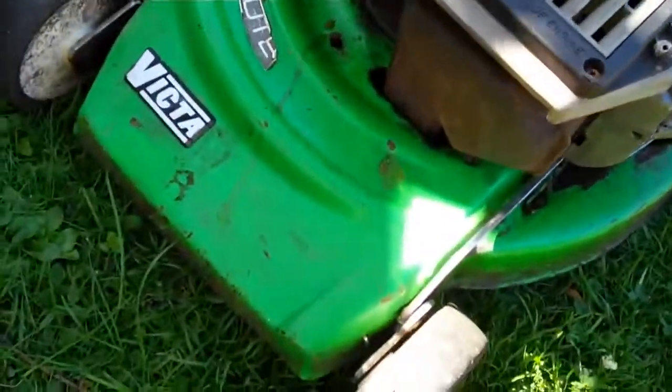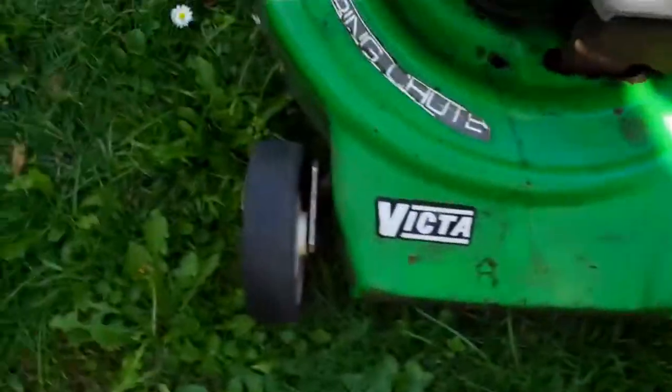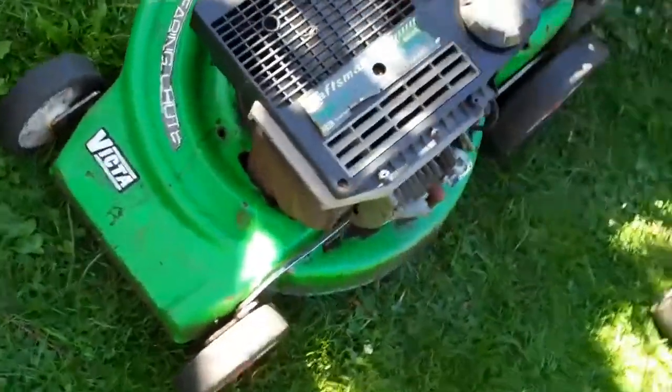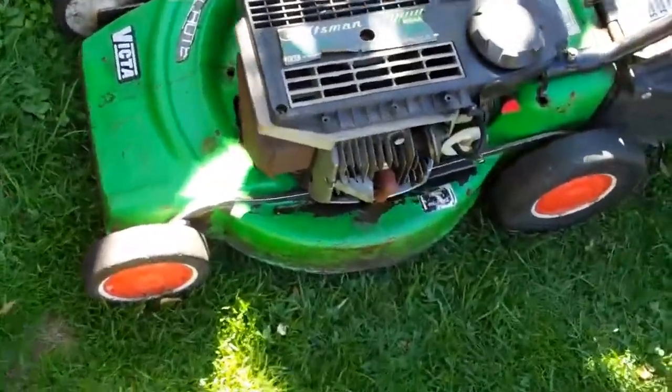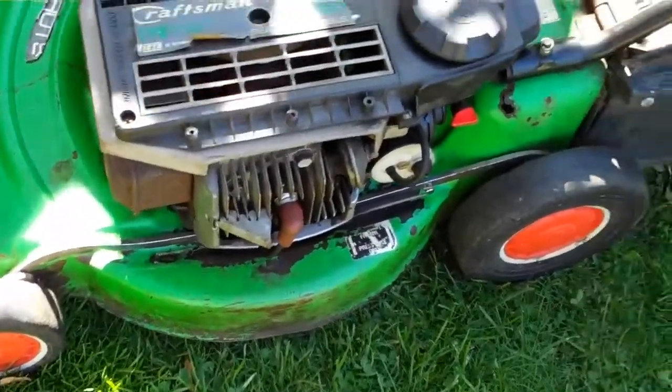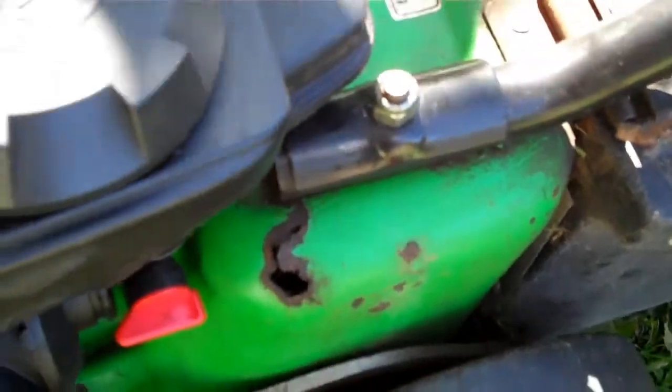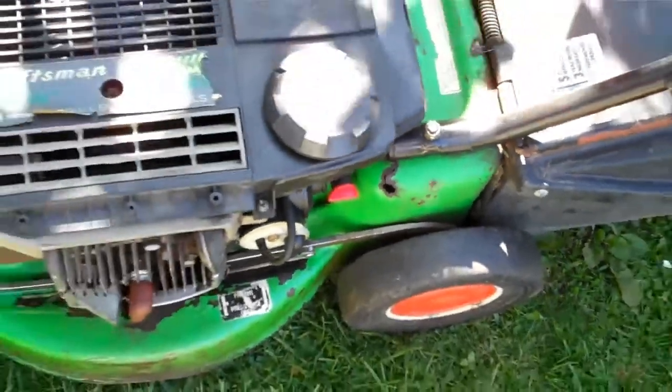Hi folks. Here we have a two-stroke Victa lawnmower with a self-clearing chute and ball bearing wheels. It's been completely serviced with a new bearing, new spark plug. There's a bit of damage on the side here with the rust, but it doesn't take away from the performance of the mower.